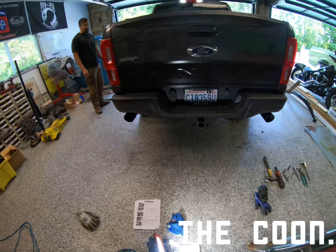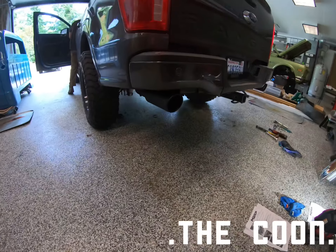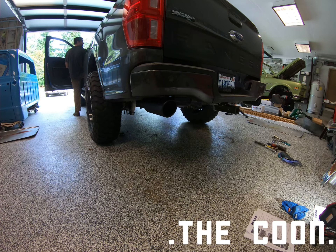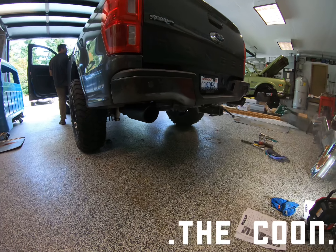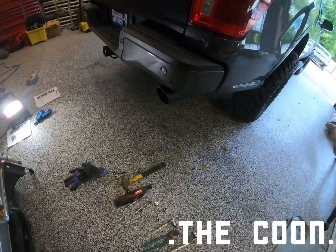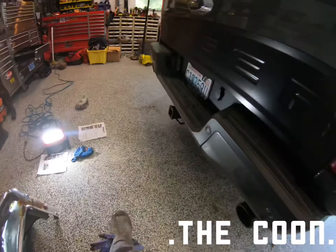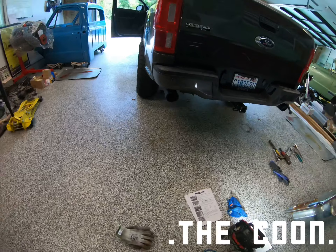Okay, here's our first start. Oh yeah — that's exactly what I wanted! That sounds so different than stock.